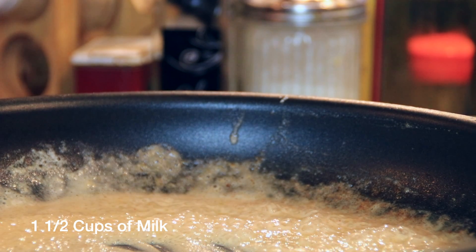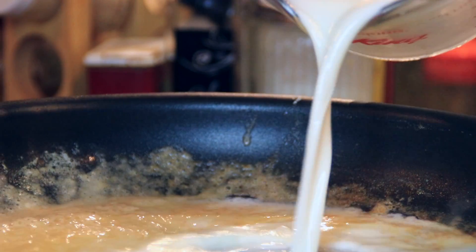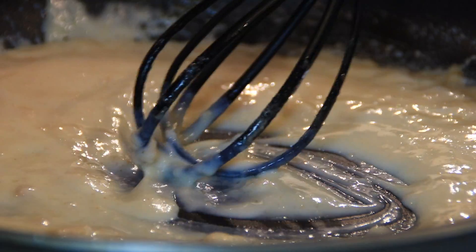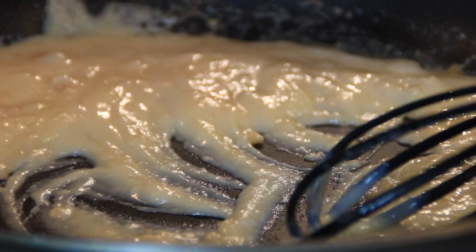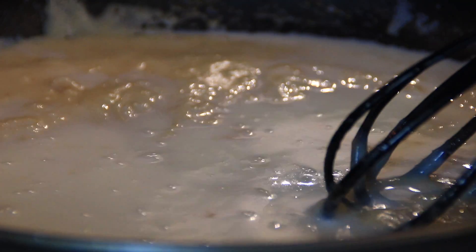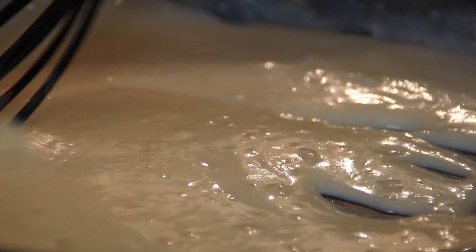A cup and a half of milk, and we're going to add in half at a time — so three-quarters of a cup right now. You're going to continue to whisk and whisk until it begins to thicken up. Then the other three-quarters of a cup and continue to whisk until you get a nice, thick, creamy consistency. It doesn't take that long, and it's kind of fun — it builds muscle.